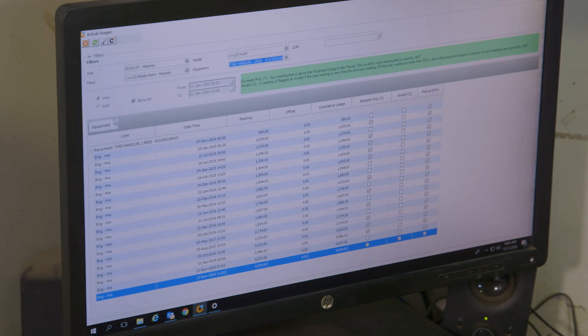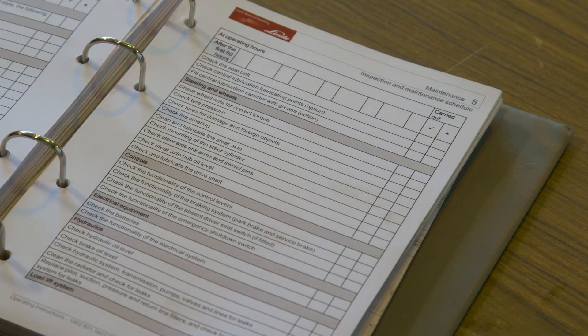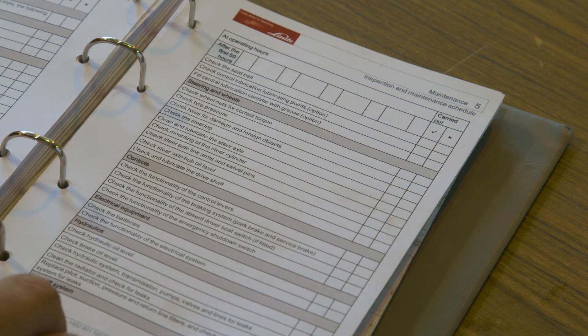Where Otreco is operating as a contractor, the responsibility for undertaking maintenance and for recording all of the maintenance work will depend on the contract with the client and who owns the tyre handler. If you are not sure about the maintenance schedule, check with your supervisor.